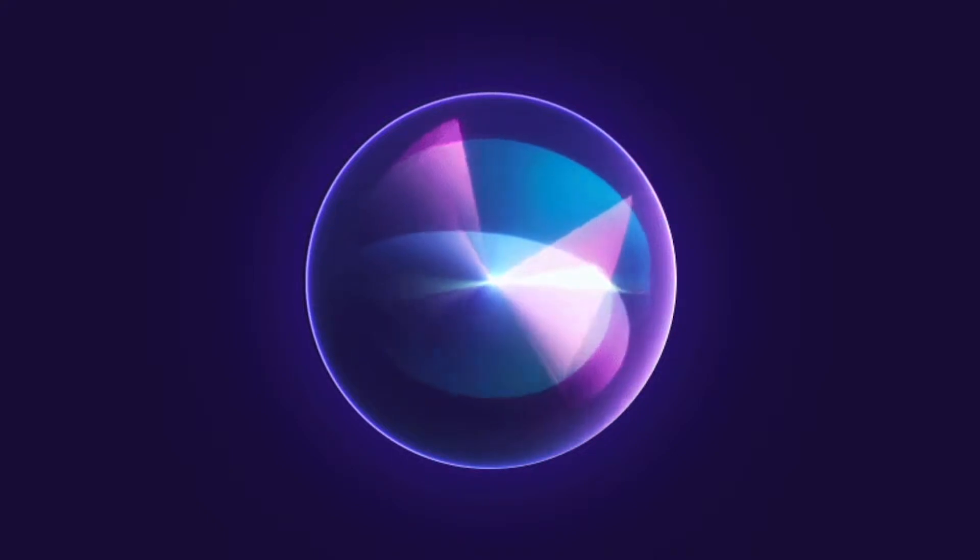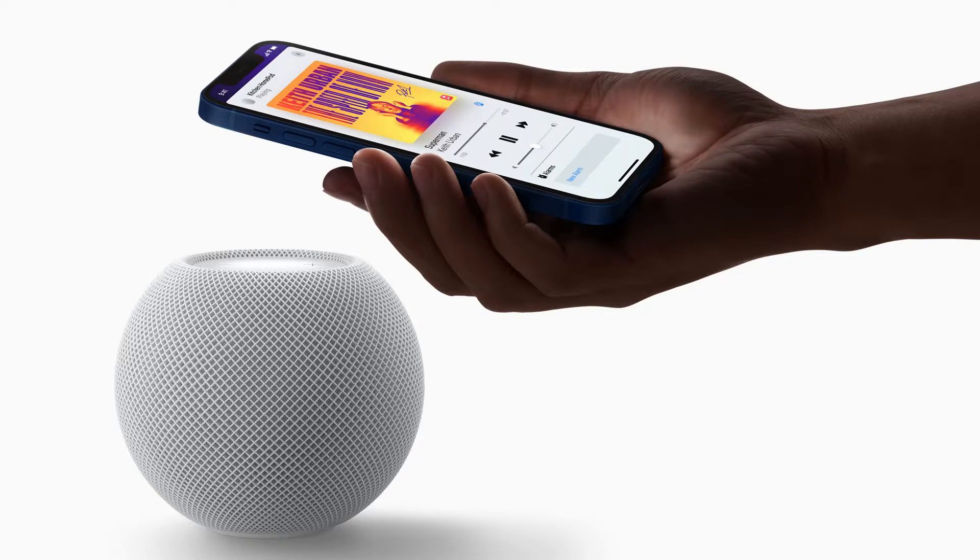Besides from being a powerful speaker, the HomePod Mini also acts as a voice assistant using Apple's standard Siri. Hate it or love it, you cannot deny the usefulness of Siri, allowing you to check the weather, track appointments, or even find movie recommendations. Apple even managed to take advantage of the ultra-wideband chip in the iPhone 11 or newer, allowing you to wirelessly transfer music from your phone to the HomePod Mini, or vice versa.